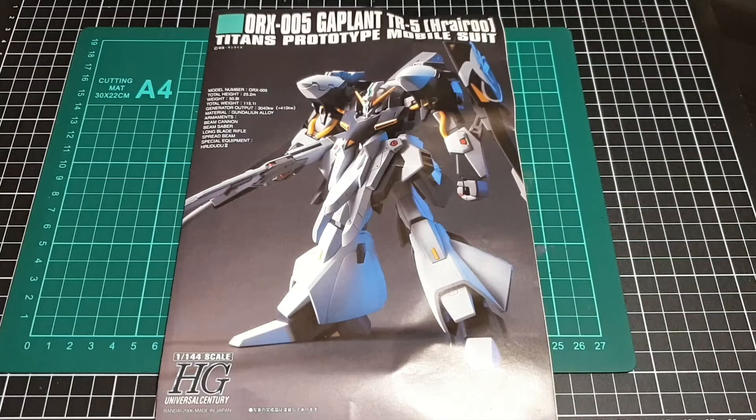So I had the Woundwort, the Harairu, and the original Gaplant — which I disregarded fairly quickly because, while it does appear in Advance of Zeta, its initial premise is back in Mobile Suit Zeta. Between the Harairu and the Woundwort, I decided to go with the Harairu. I like the look of it, and that's how it came to be.